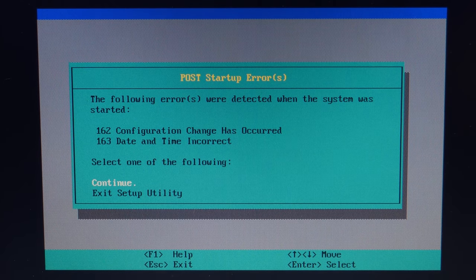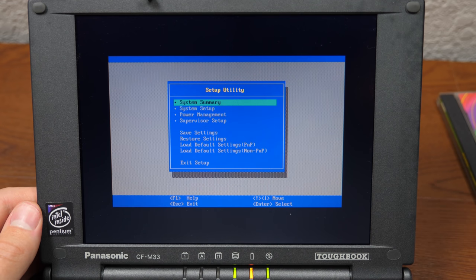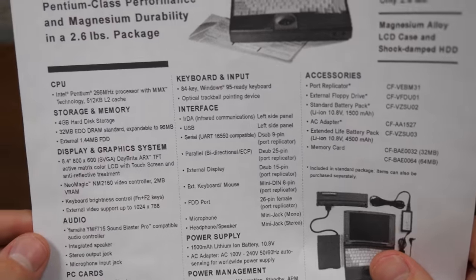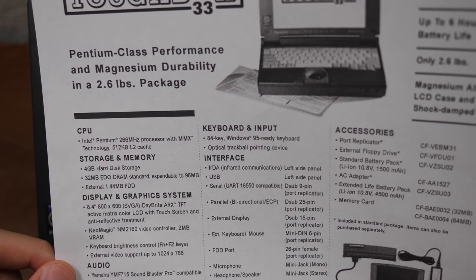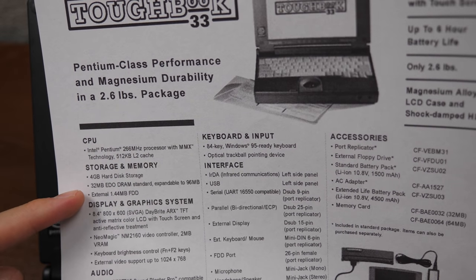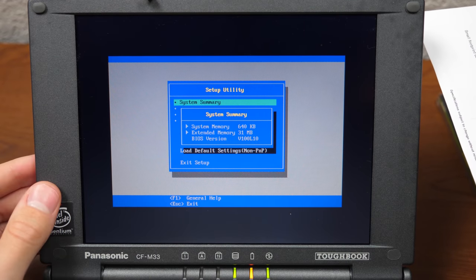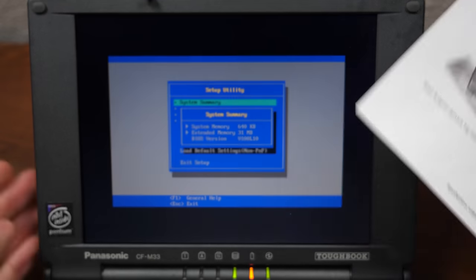Post startup errors: code 162 configuration changes occurred, and 163 date and time incorrect — so we're going to continue. We'll go to system setup and set the time. It thinks it's January 1, 1998. Is this thing Y2K compatible? I would hope so considering it was released in 1999. Let's say today is January 1, 2021 — it lets me apply it, current settings will be saved, perfect. According to the spec sheet we have a Pentium 266 MHz with 512 KB of L2 cache, a 4 GB hard drive, 32 MB of RAM expandable to 96 MB. System memory shows 31 MB of extended memory and 640K of system memory — so the RAM has not been upgraded.